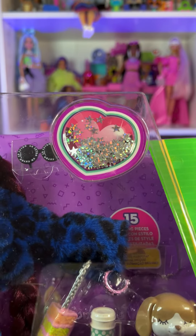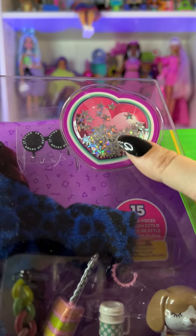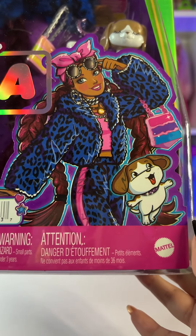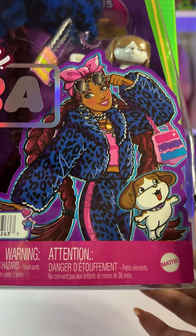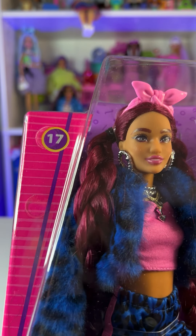At the top of the box we get this super cute bubble filled with glitter. This time we have a heart shape on the bottom corner, and we get her artwork — she looks amazing! We can also see her pet and her purse, and at the top corner we get her number, which is 17.